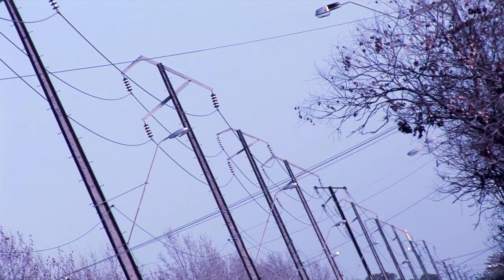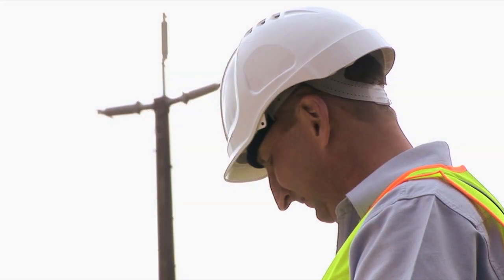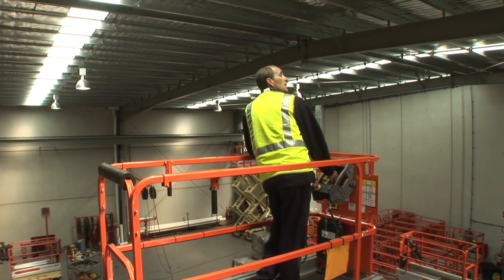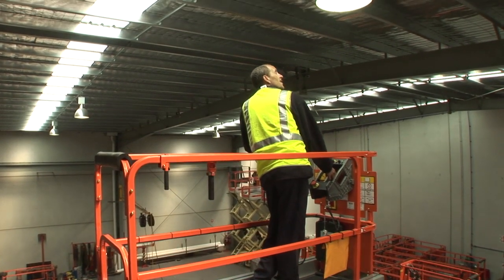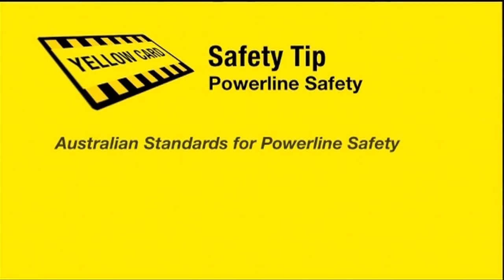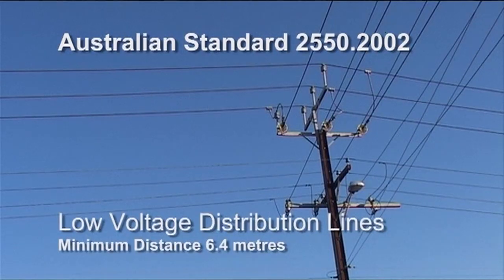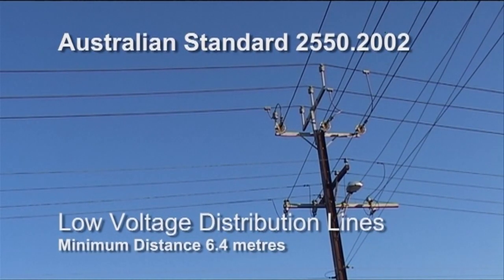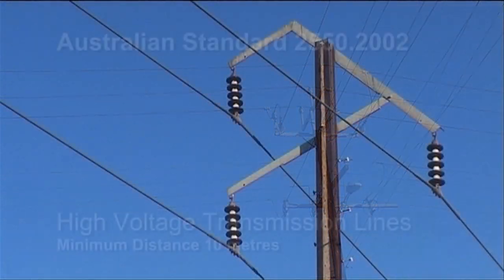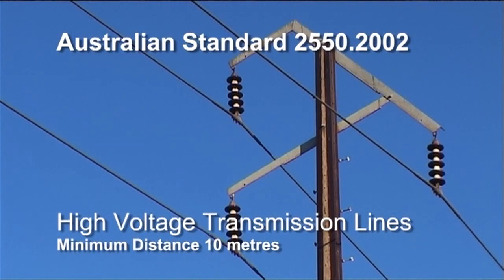Power lines present a major hazard to operators of all elevated work platforms and scissor lifts. Whether inside a building or outside near power lines, the operator must remain aware of any lines near their working environment. Australian Standard 2550-2002 states that the minimum distance from distribution lines should be no less than 6.4 metres from low voltage and 10 metres from high voltage transmission lines. Your trainer will advise you on any state-based variations and on the use of spotters.